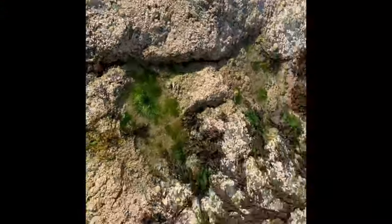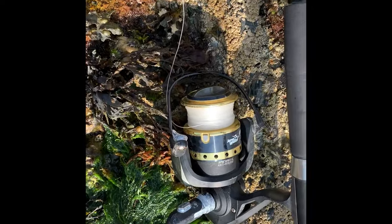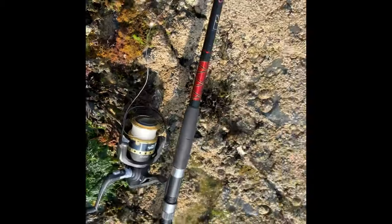Almost all set up now guys. What are you using Max? Steffi Spin 240, Jarvis Walker Fish Hunter Elite, 4 ball bearing, 14 pound line, with a flapper rig, using bolts again if I'm not snagging the weights.